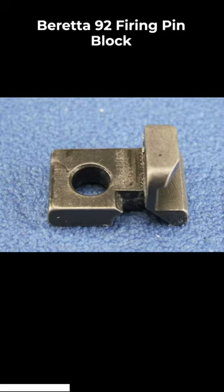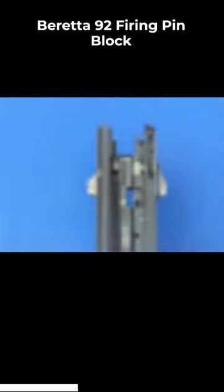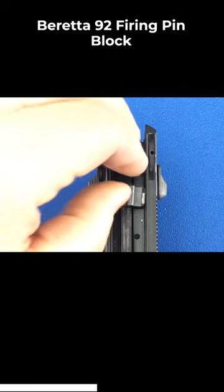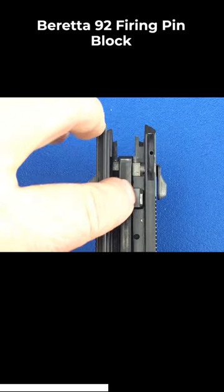Now we'll install the firing pin block. Insert the firing pin block into the slide from the bottom and test that it moves freely.